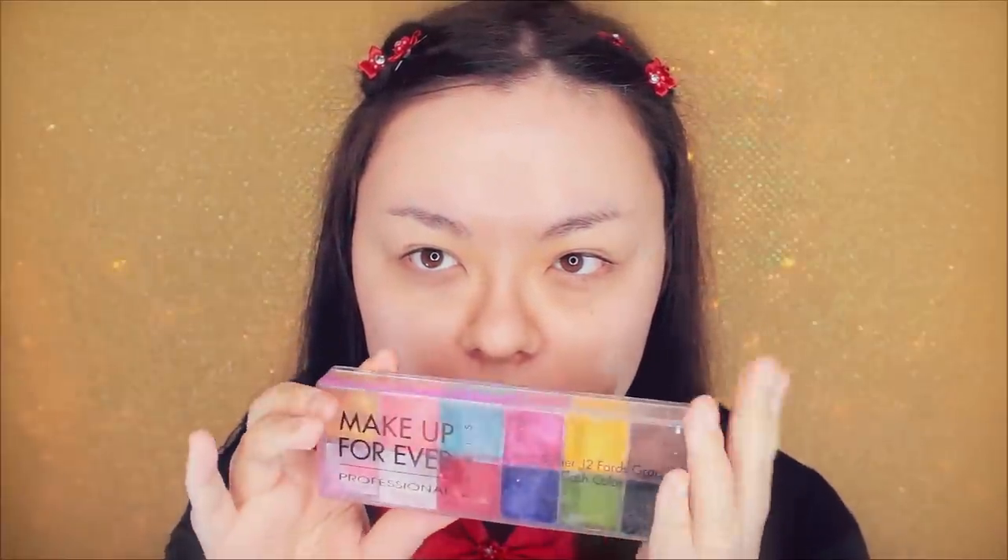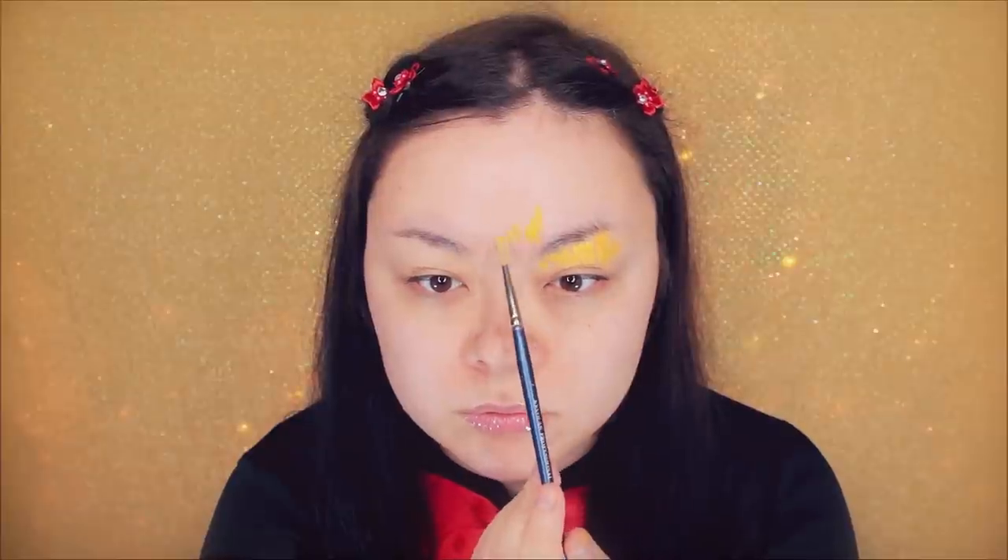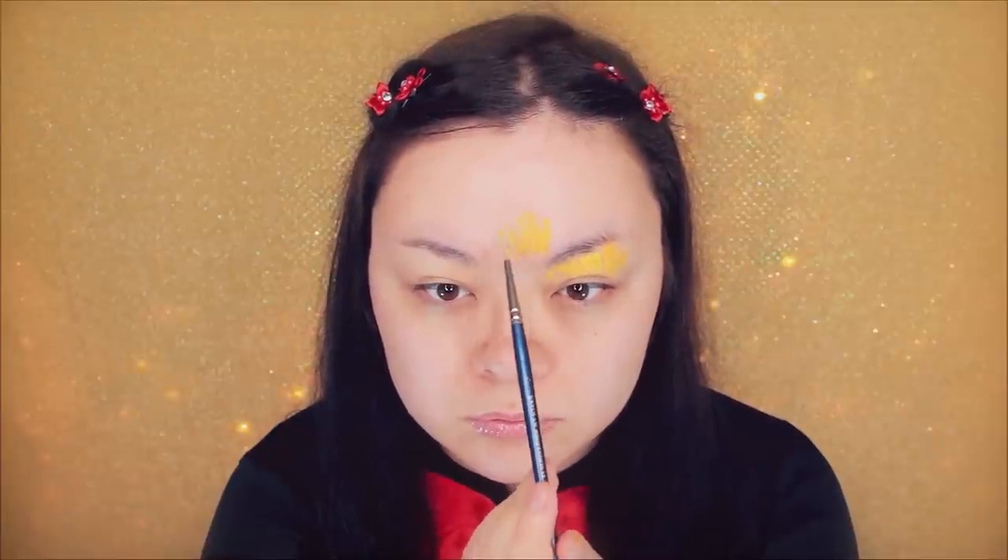So our first color we're going to lay down is yellow. This will be our base color for most of this look. So I'm placing this down wherever there is a major area on my face I want to cover — right above my eyes and on my forehead. Only use dabbing motions when applying this.